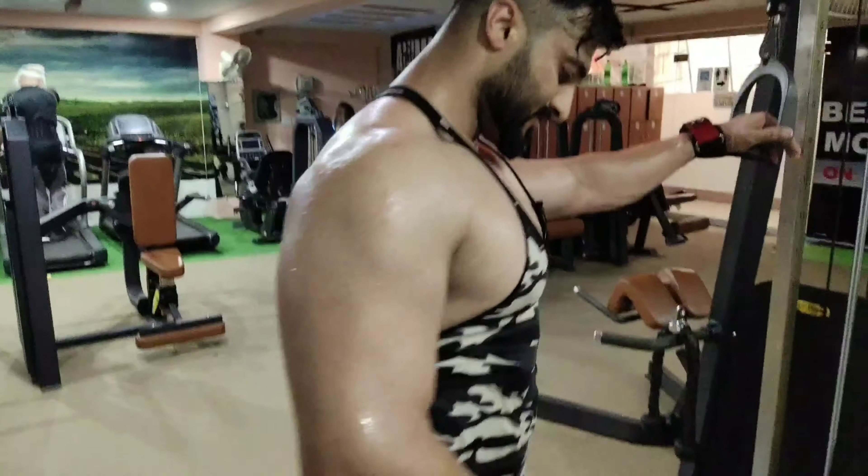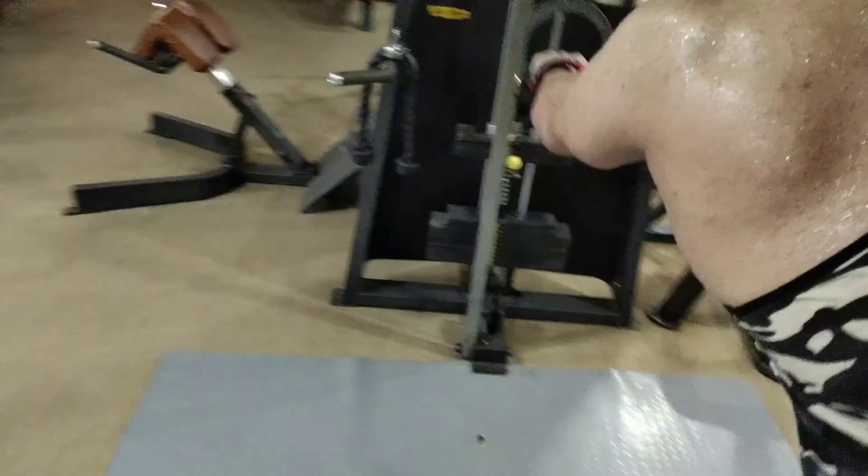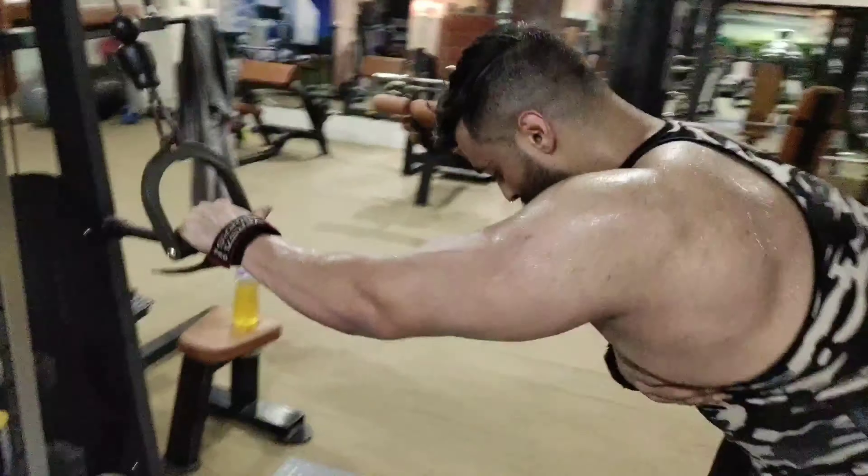I will do one arm at a time — first the right arm, then the left arm. You have to take one arm and maintain the same position throughout. Do 15 reps per set.